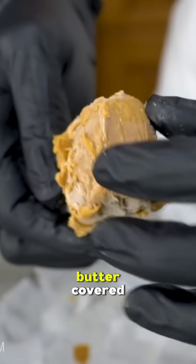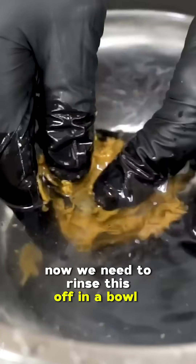We've let the peanut butter covered charcoal sit overnight. Now we need to rinse this off in a bowl of warm water.